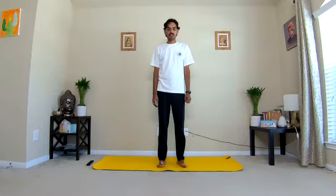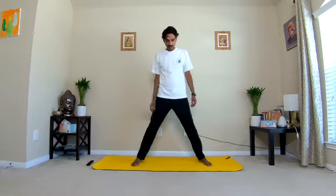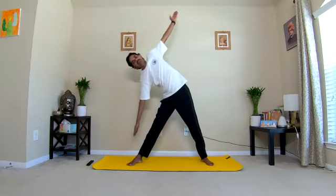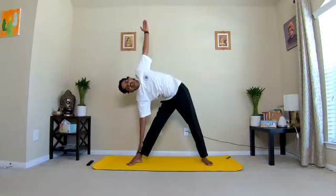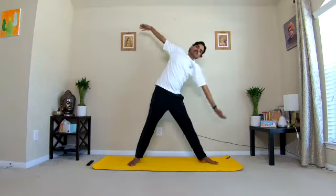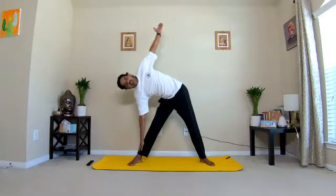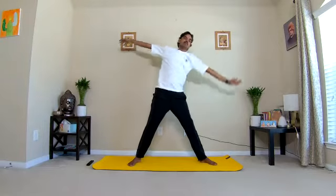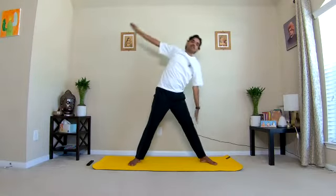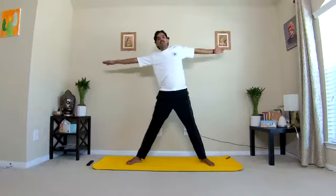After a short relaxation, next practice we will do side bending, Trikonasana breathing. Keep your legs apart about two and a half to three feet. Inhaling, raise the arms sideways to shoulder level. As you exhale, slowly and laterally start bending towards your right side. Slide your right palm on the right leg until it reaches the right ankle. Inhale, come back to center. Bend from the sides of the waist without leaning forward — lateral bending only.